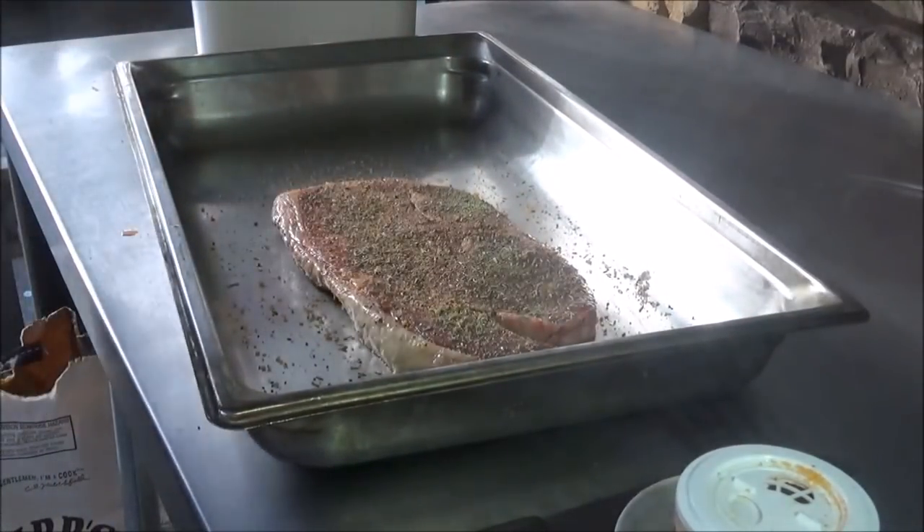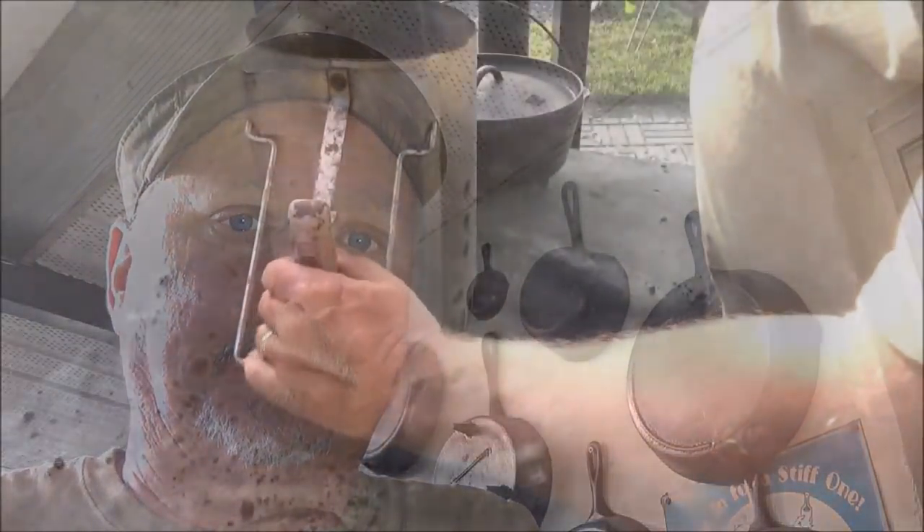This is also a great dish to do at hunt camp with some fresh venison, baby moose, elk, goat — whatever it is you just shot. Throw it in a Dutch oven and it's gonna be awesome.